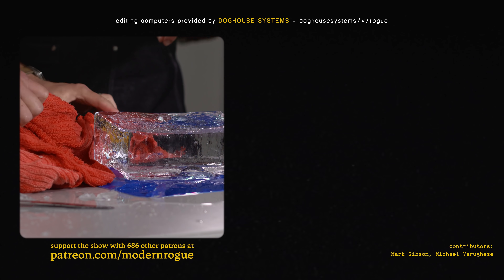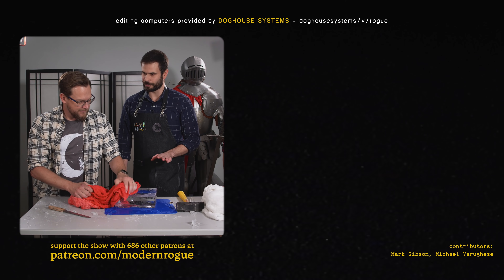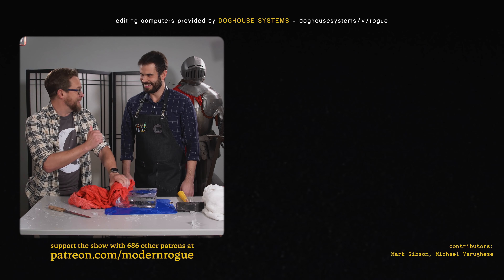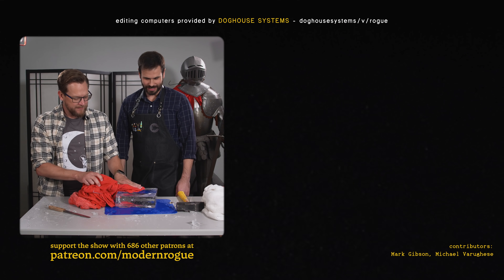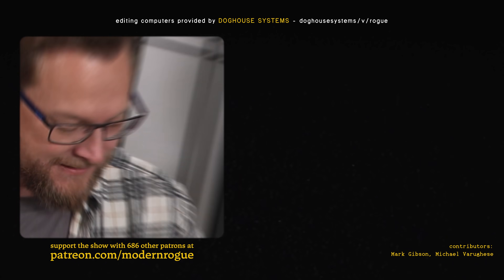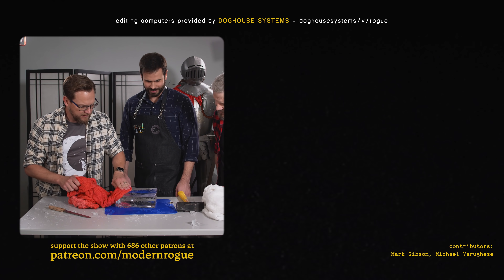Believe it or not, the video on Nick's channel about how to make clear ice is by far his most popular. Get ready — here comes number two. The internet loves clear ice, and it's not hard to see why — it's magic. This is actually working pretty well and it's coming out clear.